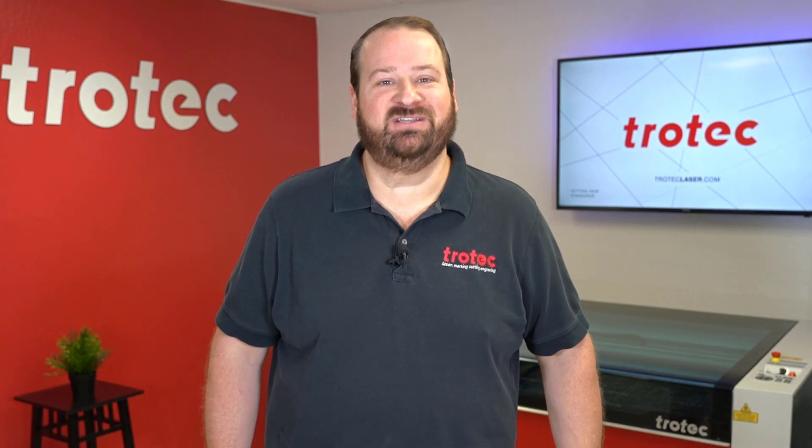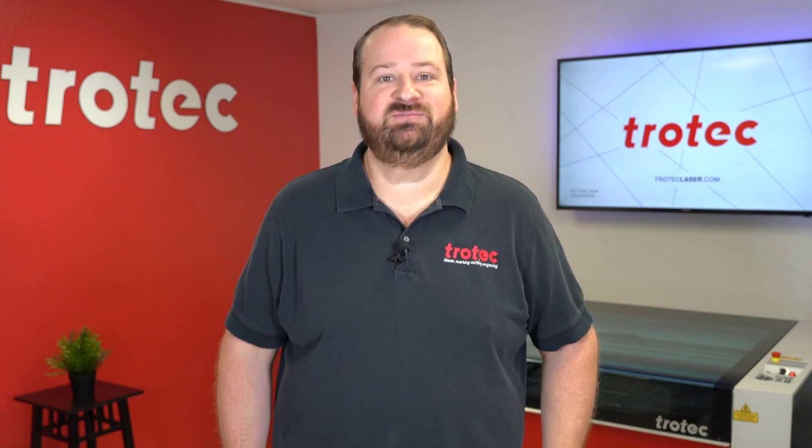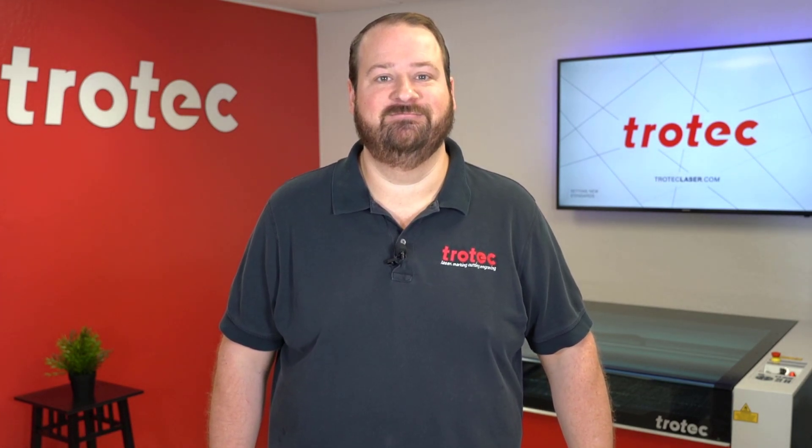Thank you so much for watching this video. If you like this video, please don't forget to like and subscribe. If you have any questions, please leave them in the comments section below or see our website at TrotecLaser.com.